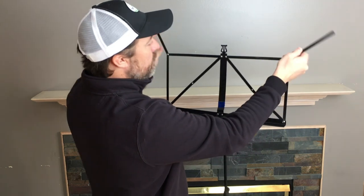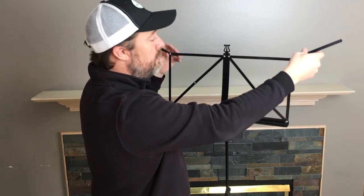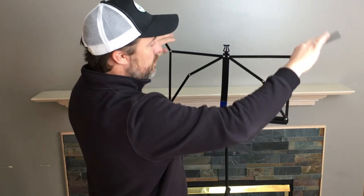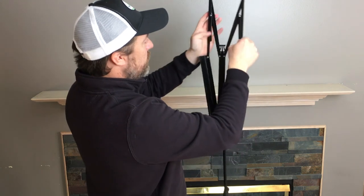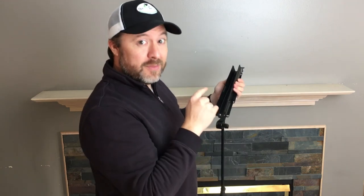The extra supports on the desk come out if you need a little more support for larger music. It's really simple to fold everything back up — push the sides down and bring everything back down. Simple and quick.